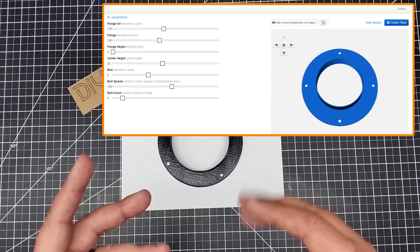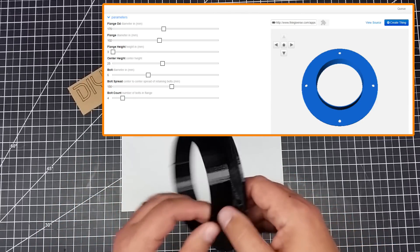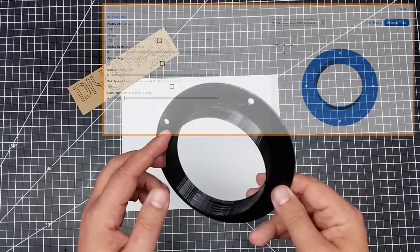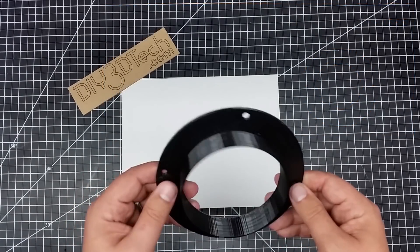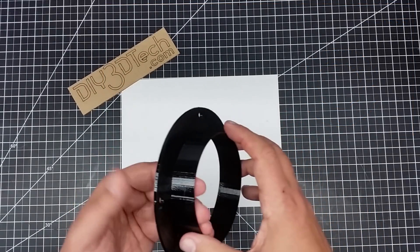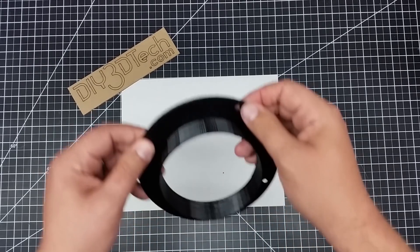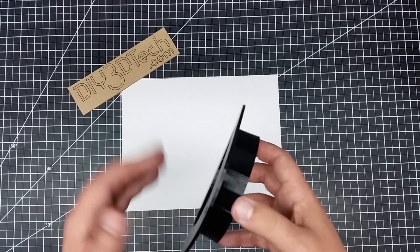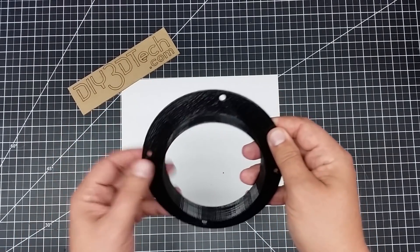One of the things that I do is I use TPU to actually create various flanges. This is one that I've created for a vent — it's a four inch vent. What happens is this goes over the tube and creates a seal.